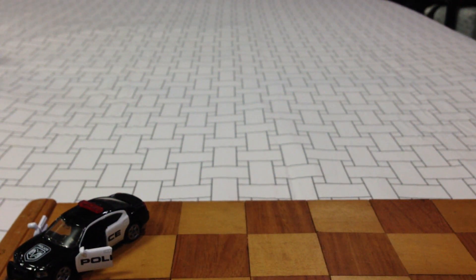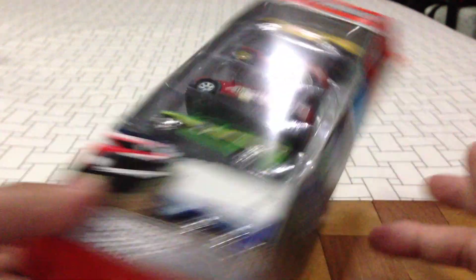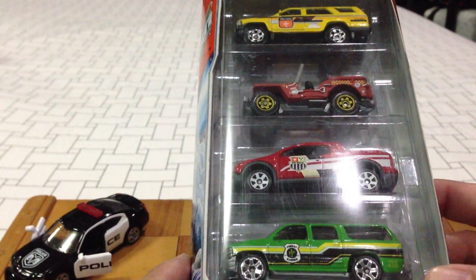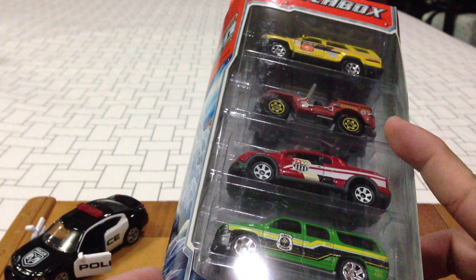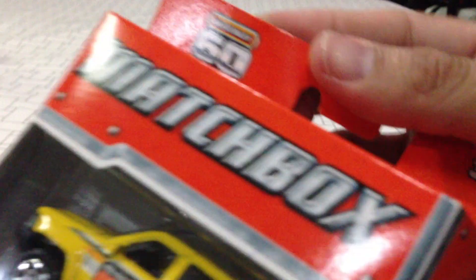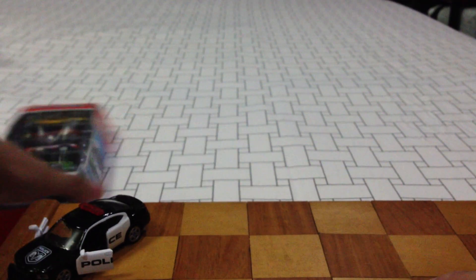Now let's go into the haul proper from Matchbox. I picked up this five-pack — I don't pick up all the five-packs, but this one was interesting because of the trailer and because I still didn't have these two trucks. It's the outdoor five-pack for 2013, and it's got that 60 Years Matchbox logo with it. Very nice.